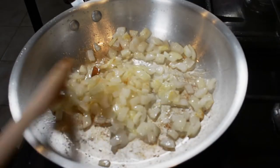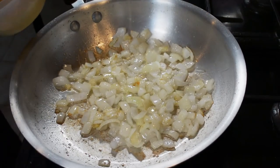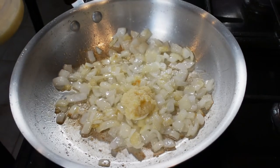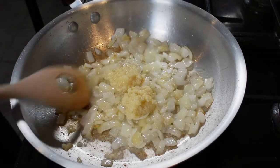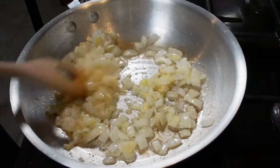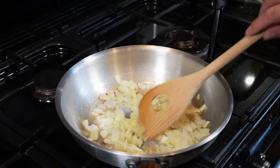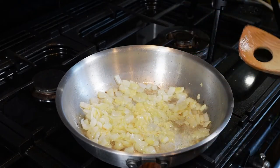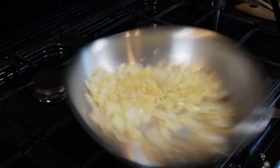With the onions being translucent, I will add two teaspoons of ginger and garlic paste. Now I made this paste very easily and if you want to know how to do it, I will put a link to the video at the very end of this video so you can go and take a look. If you don't want to do that, it's the equivalent of about four or five cloves of garlic and a thumb-sized piece of ginger sliced up.